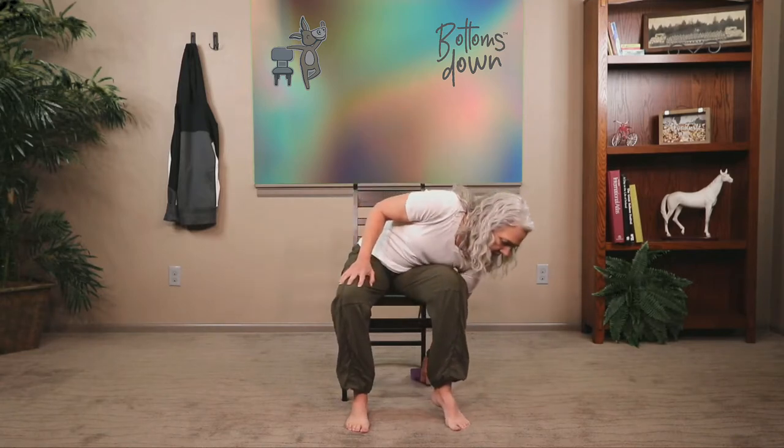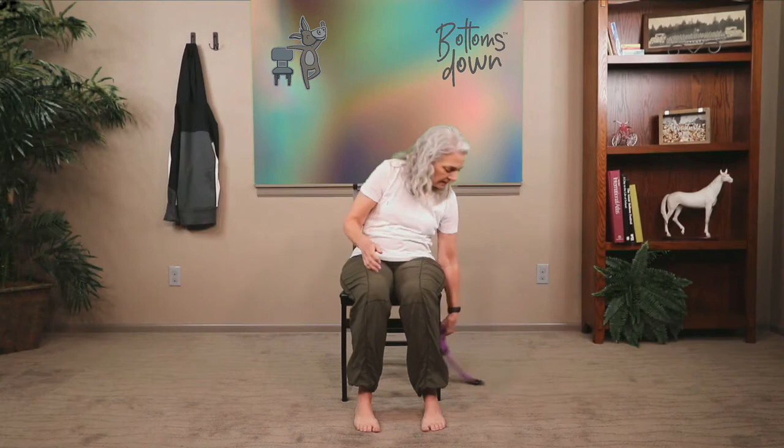Hello and welcome to Bottoms Down Chair Yoga for Everyone. I'm Carol. I'm glad you joined us today. Today is day 18 of our 28-day chair yoga journey together. We're going to use a yoga strap today. If you don't have one, you can substitute a necktie or a scarf, or just do the practice without it. We'll start seated, then move to standing and do some standing poses including a hand-to-toe pose using a strap. If you like this experience, I hope you'll click the subscribe button — it's free — and leave a comment. Let's get started.